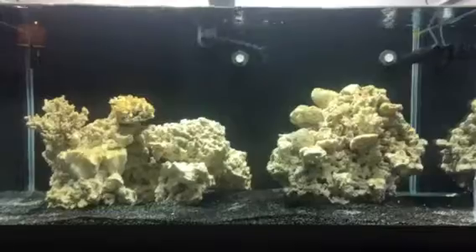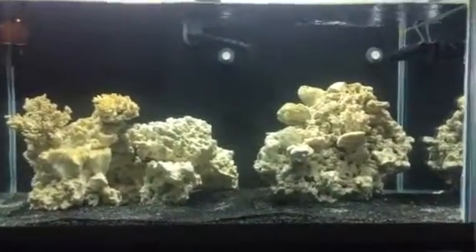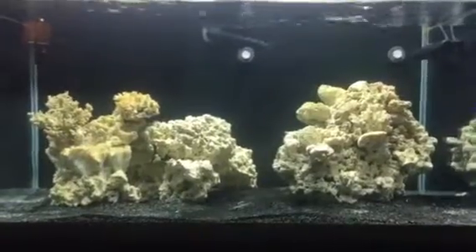Everything: ammonia is zero, nitrates are zero, and nitrites are 5 ppm if I'm mistaken. So tomorrow I'm going to do like a 10%, or maybe a 20% water change.